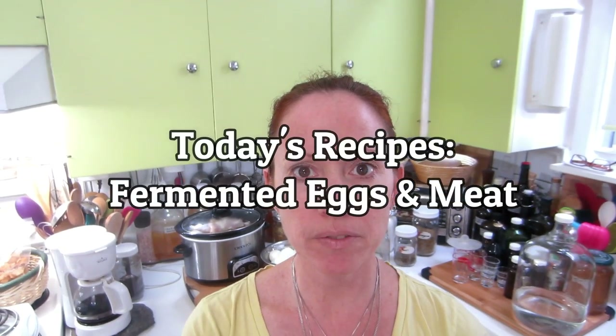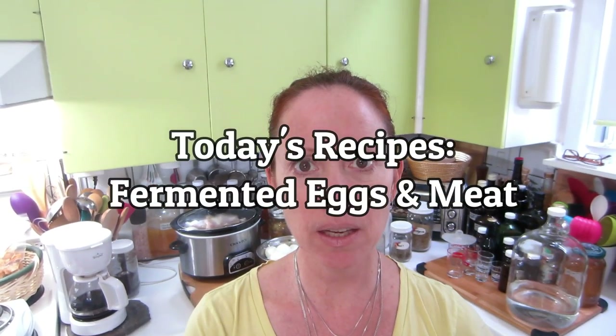Hi guys, Judith from the Vegan Vegetarian Foodie Network. Today we are going to ferment eggs and meat. I'm going to tell you why you might want to ferment eggs and meat and all the different things that you can do with it. So come and I'll show you.